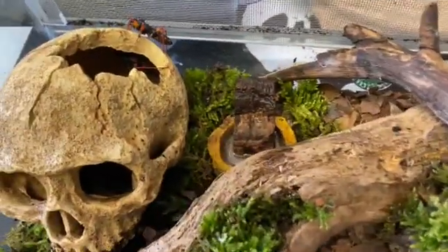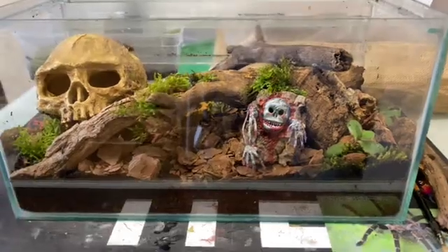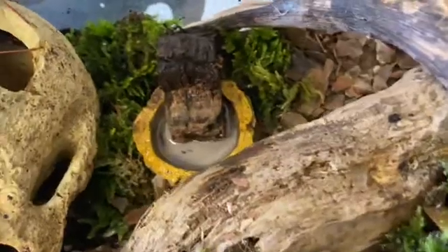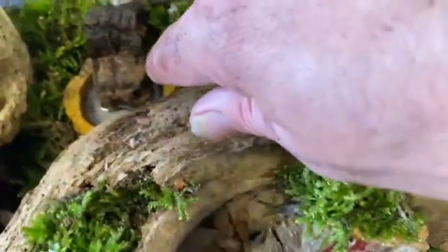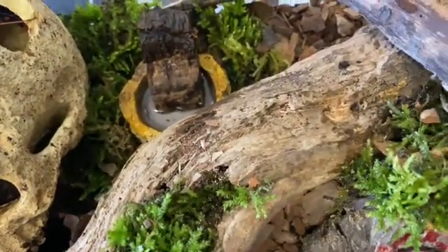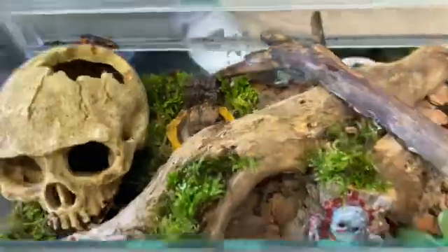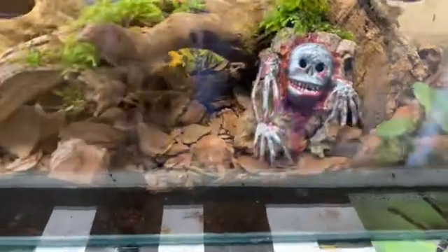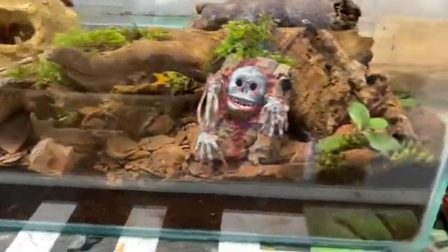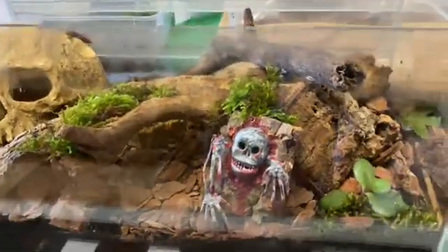I've got the design sort of how I want it. If you see there - there's the water bowl. What I do is put a bit of cork bark into the water so if any small babies jump in there, they don't drown. Yeah, I'm happy with that - now it's time to start adding all these things back in.